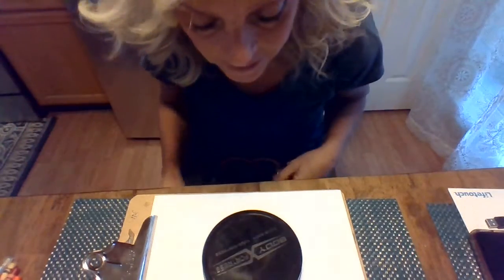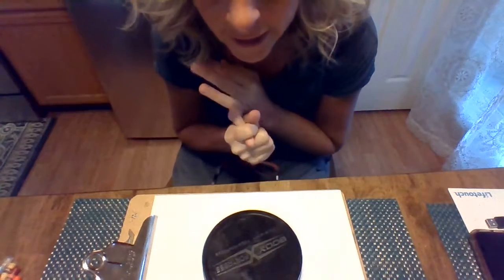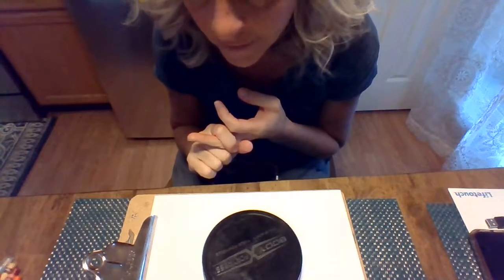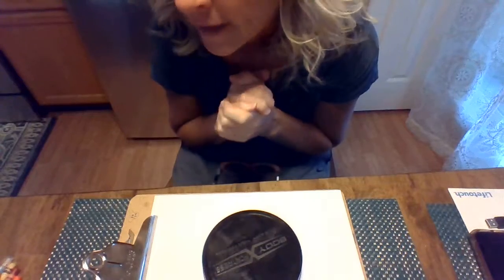So what I wanted to see if you guys would like to draw with me — you're just gonna need some crayons, a piece of paper, and we'll draw our lion together. So you can pause this, get what you need, and come on back.